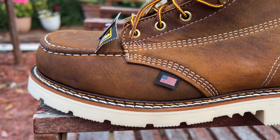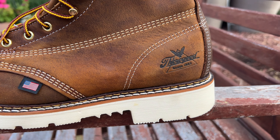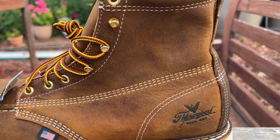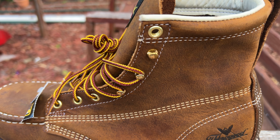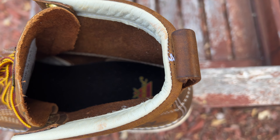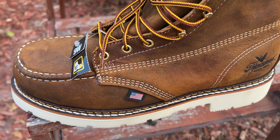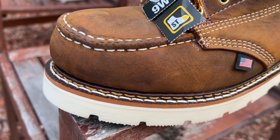I got this in a 9 EE — EE means wide. Nice and enough space, not too tight on your feet, which is great, especially if you use them for long, all-day work. I'm normally a 9.5 but was recommended to go a size lower since the boot does run big, so 9 fits nicely on my feet.